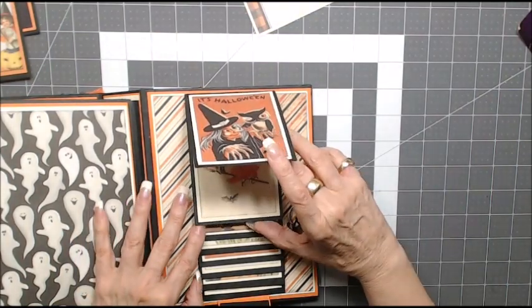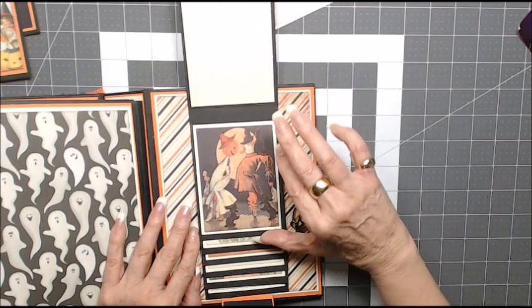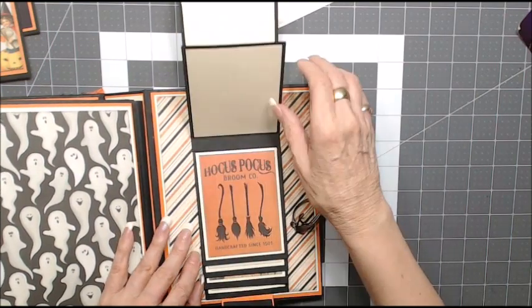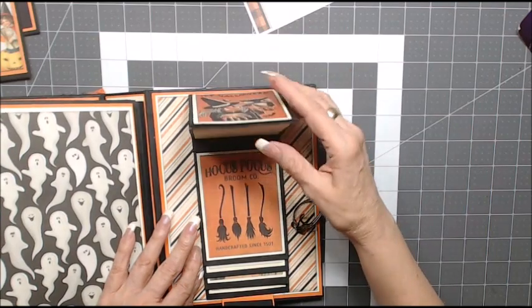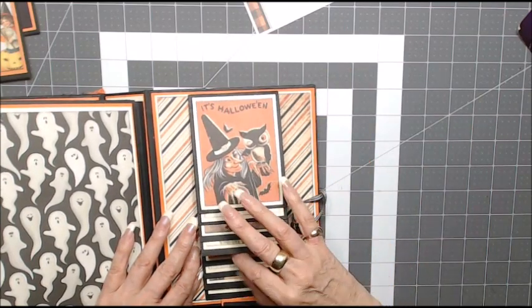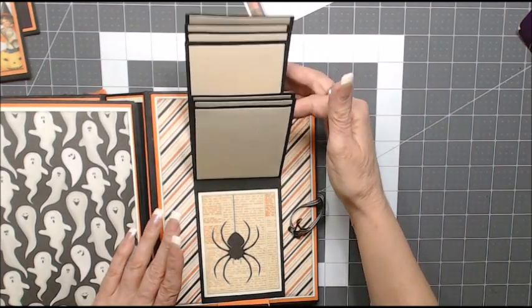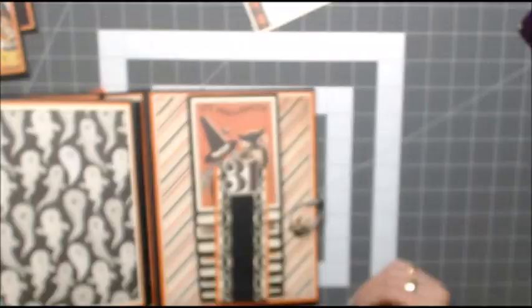On the very back of this page I did put a waterfall using the three-by-four cutouts, left plain on the back for photos. So there are eight photo spaces on here, and again the magnets.